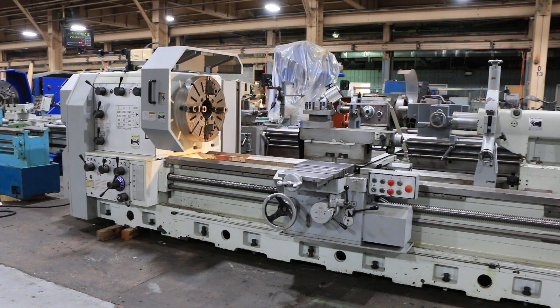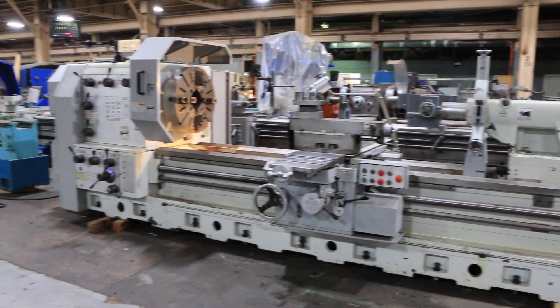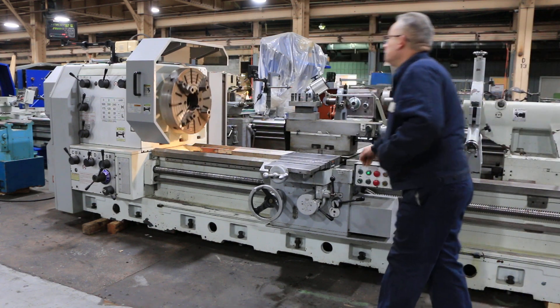We have a Ganesh hollow spindle engine lathe, model GT3480. The machine was new in 2012. It has a 6.7 inch hole through the spindle and can get 90 inches between centers. The machine has a taper turning attachment, and we're going to run it for you. It also has inch and metric threading capability.